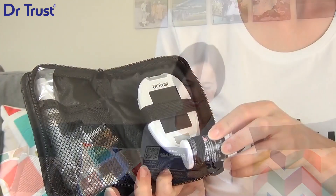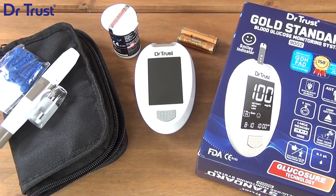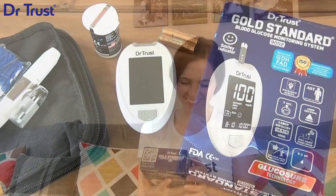So, keep track of your health accurately and easily with the Dr.Trust Gold Standard Blood Glucose Monitoring System 9002. Get yours today.